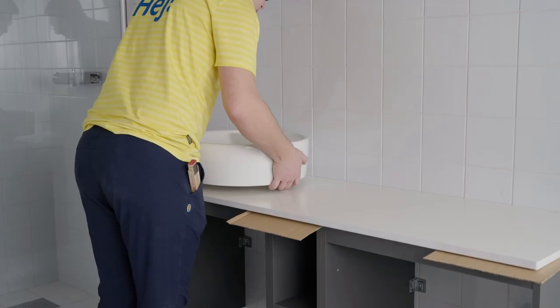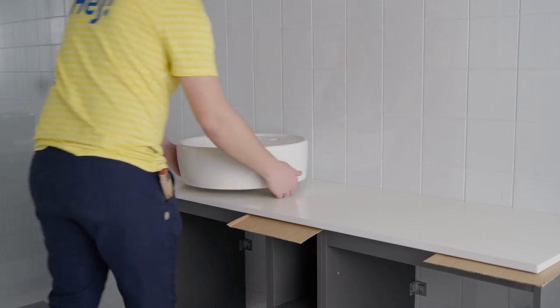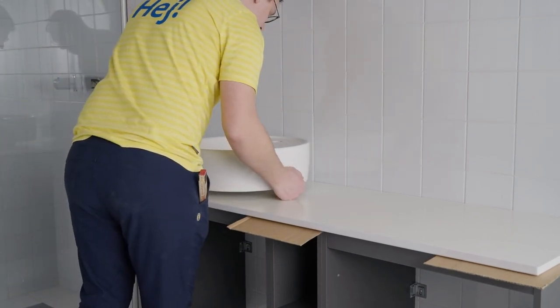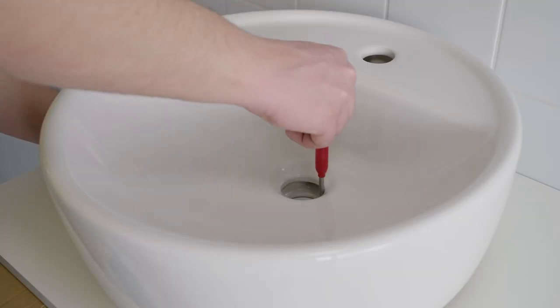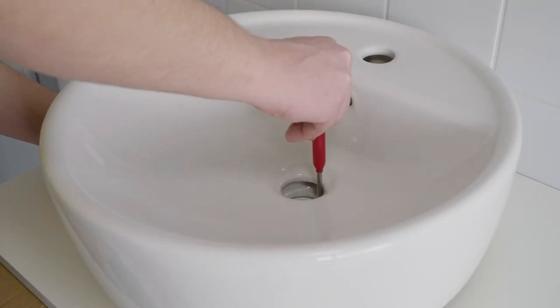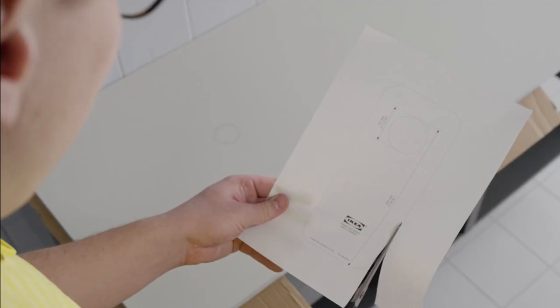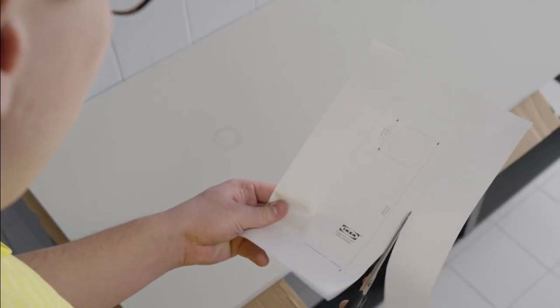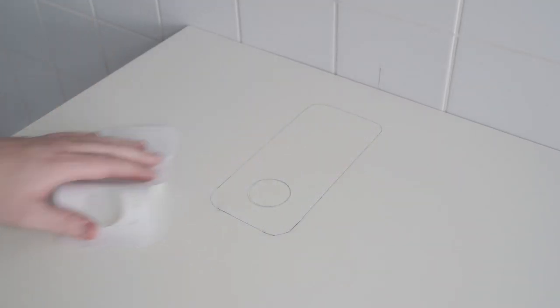Next, install the wash basin and the tap. It's best to have the countertop upside down in order to mark and cut the wash basin opening. While working on the countertop and installing the wash basin, use the cardboard from the packaging as protection. Line up your wash basin with the mark for the central point and mark out the drainage hole on the countertop. Now use the template provided with the assembly instructions — this makes it easier to see the mark for cutting and ensures a smoother cut.